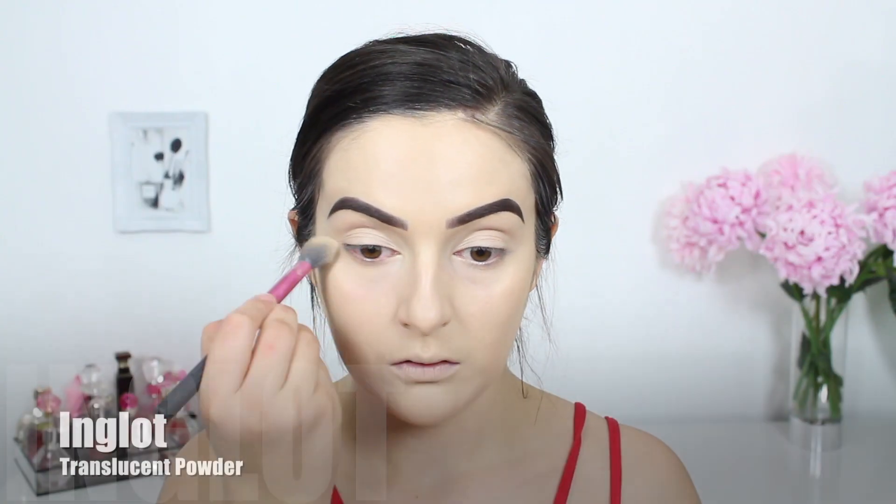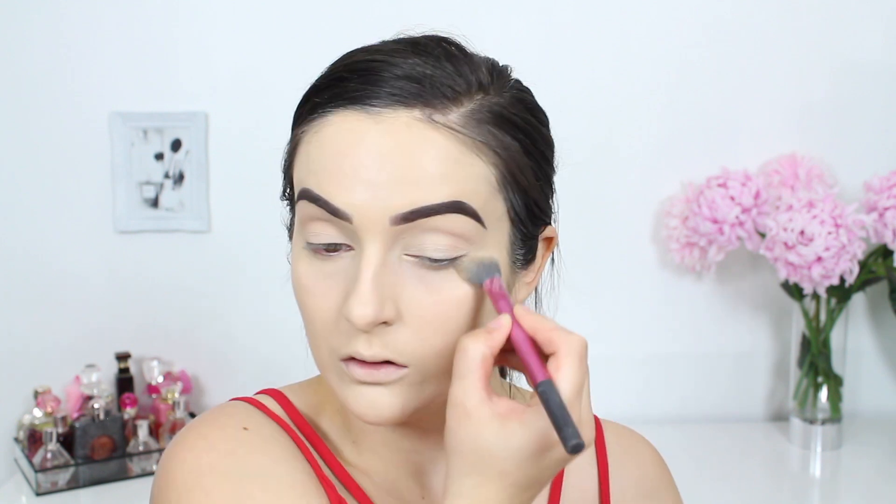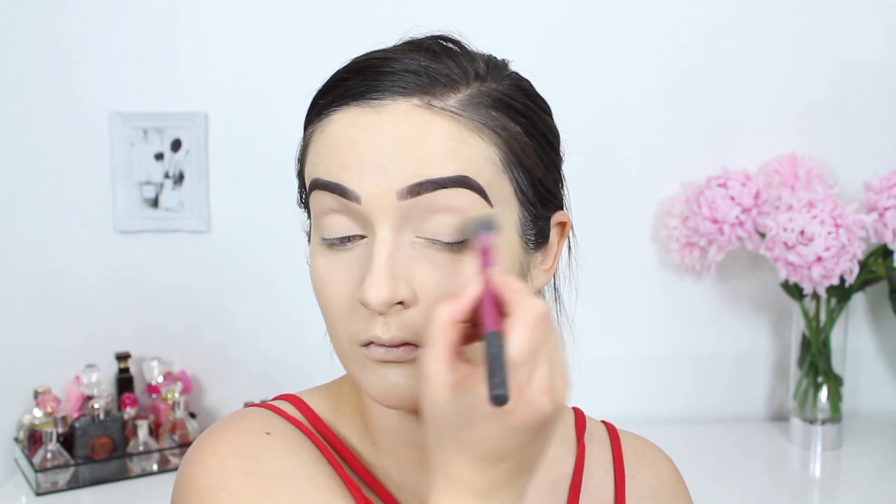To set my lids and under-eye area in place I'm applying this translucent powder by Inglot. I've had this what feels like forever and I've only recently started using it because I'm out of my Laura Mercier powder. In all honesty this is such a great powder and I really should have started using it earlier.